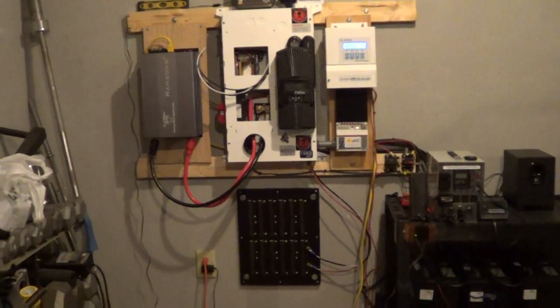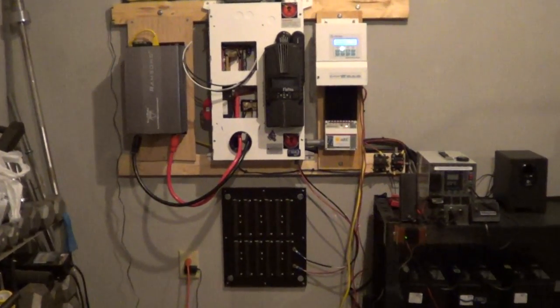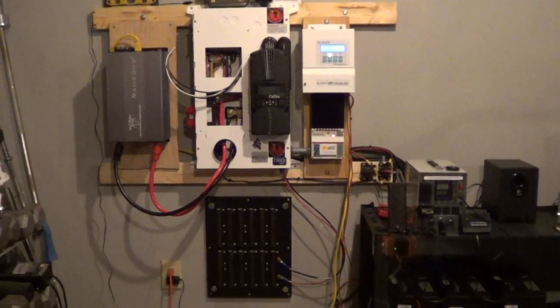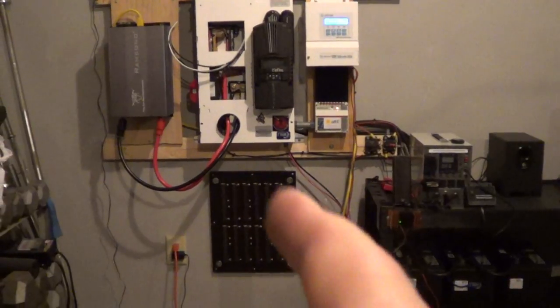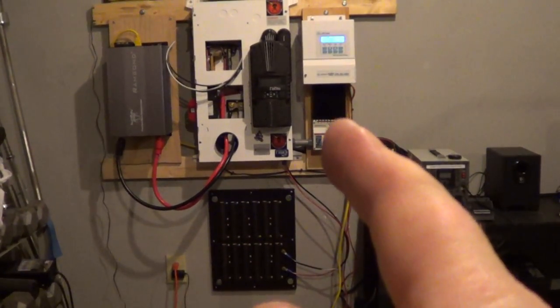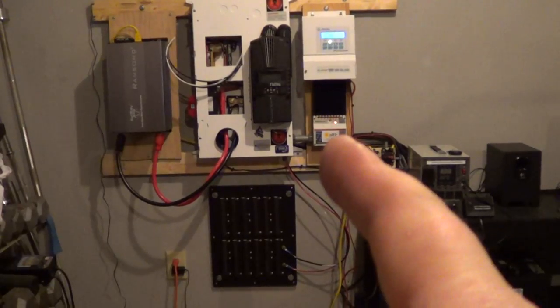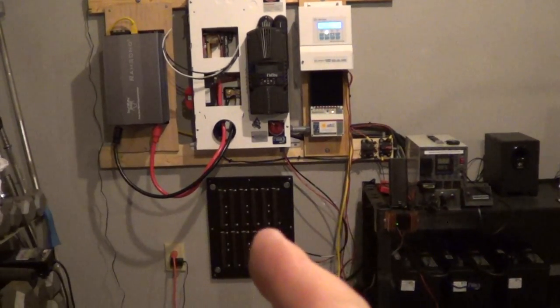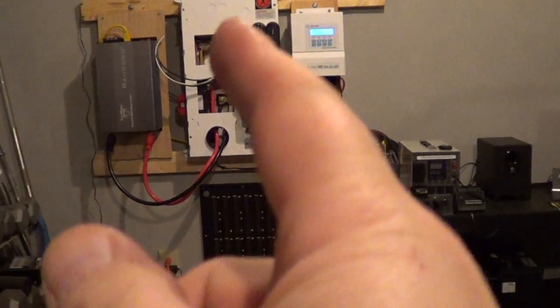Hey YouTubers, Billy here showing you my new system. I'm going to start out with my resistors — right there — that's being diverted from that. That's a Morningstar TS-60, right in there, and it's also wired into this panel.